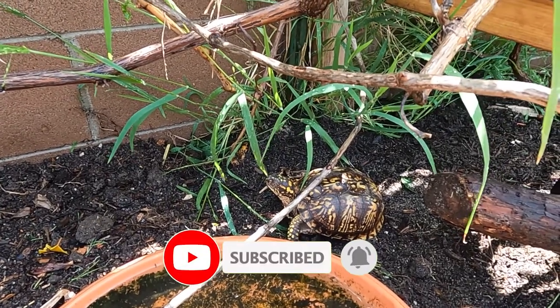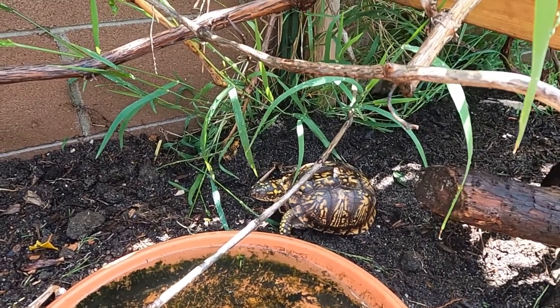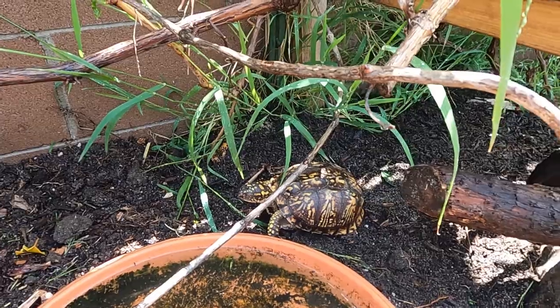I'm gonna try knocking out more videos here quicker — thank you again guys. I'm gonna go ahead and move this bag of soil and sand, get that blend going, and then finish up the other side there. Thanks guys again.